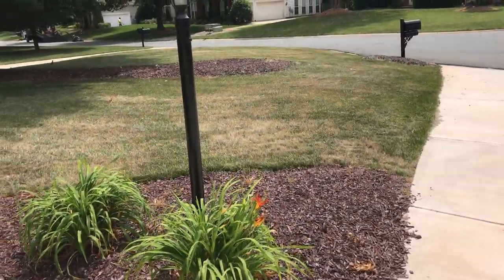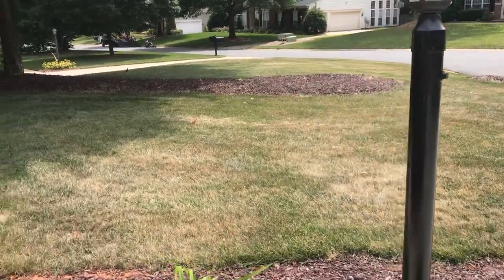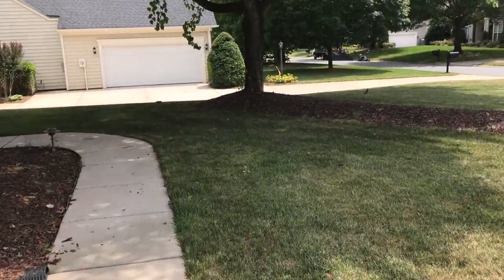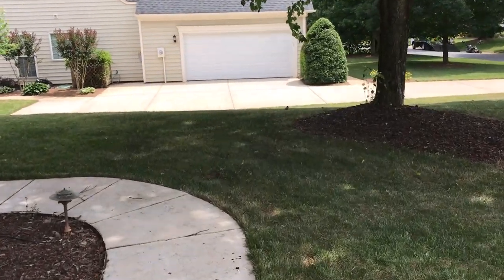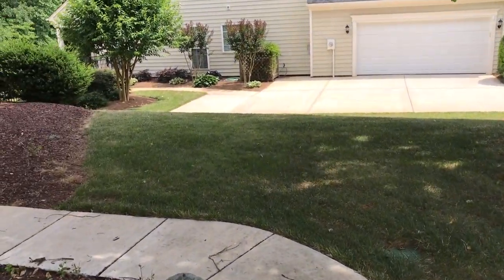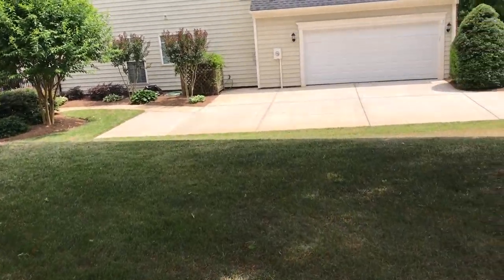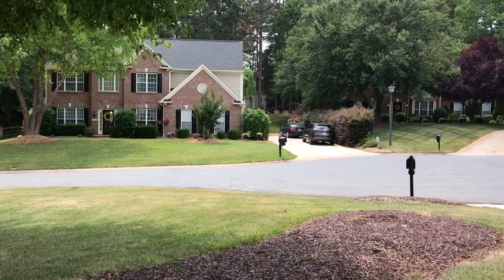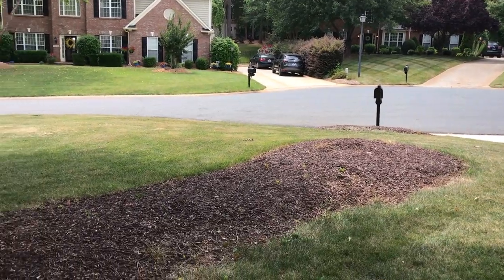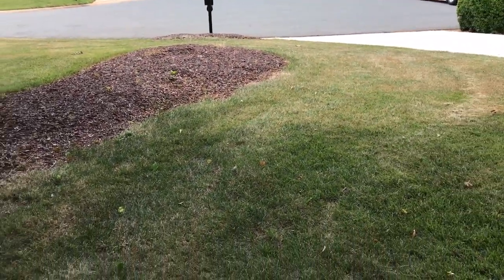Coming up on the front yard here. You can see this area is fairly shaded right now about mid-afternoon, and it does get quite a bit of evening shade as the sun sits that way. Just to give you an idea of where we're at — May 31st, 2019.